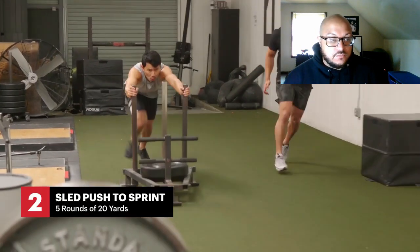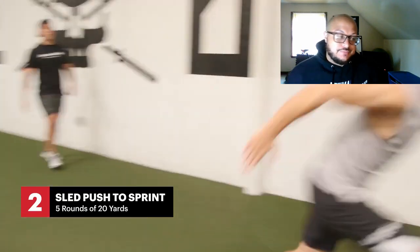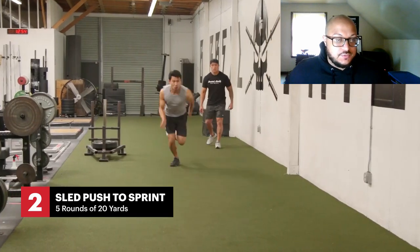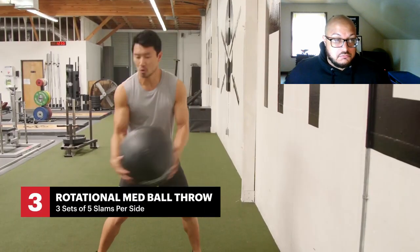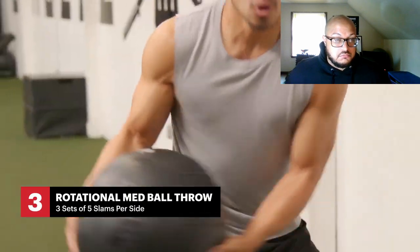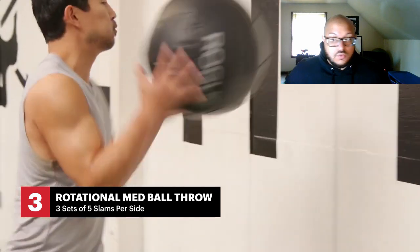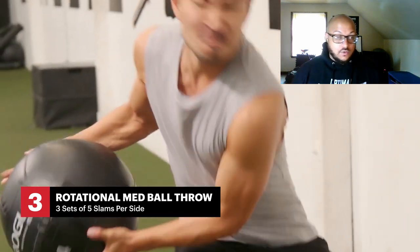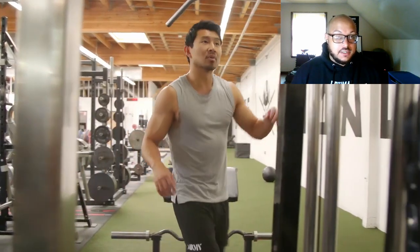So far the workout, I like it. It's not one of those horrible celebrity training workouts we see on Men's Health. Sled push — classic movement, great for explosiveness and cardiovascular improvement too. Wall slams — yeah, so far the workout itself is a good workout. Honestly, anybody can do this workout and get results from it.